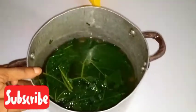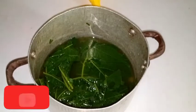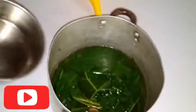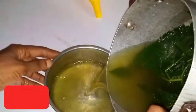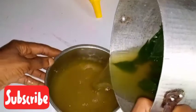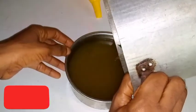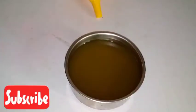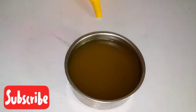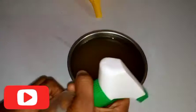After cooking it for 30 minutes, allow it to cool down. I allowed it to cool down so that it will be easy and safe while transferring it to my applicator bottle. Now I am sieving it out from the pot, and after draining it, the next step is to transfer it to my applicator bottle for easy use.